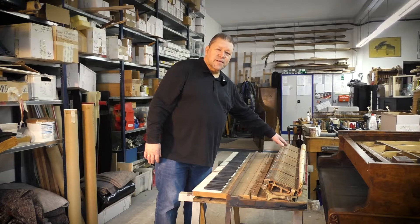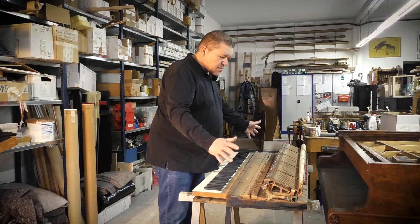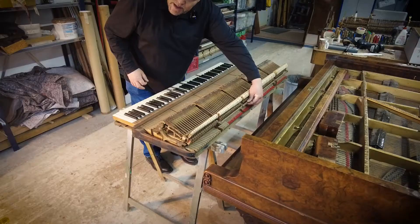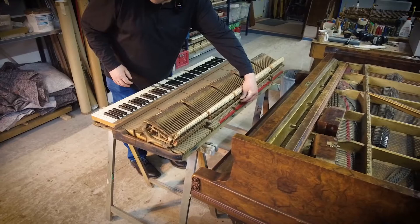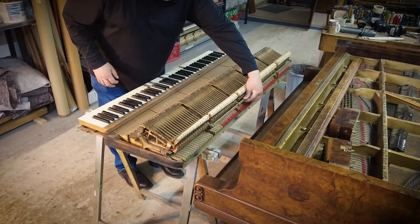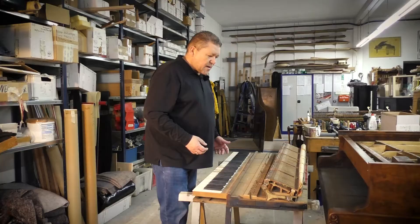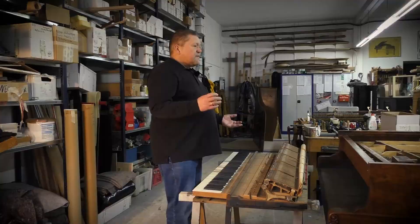This piano differs somewhat from the standard: it only has 17 tones in this section, whereas the modern action model has 20 — so that's a change we need to address. The dampers and everything also need to be different. The wippen parts are all original and will be renewed with factory-new Steinway wippens. There's also the Sostenuto system, which we will keep in working shape.